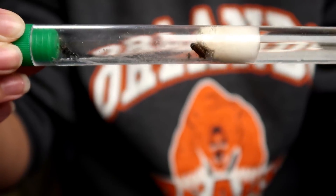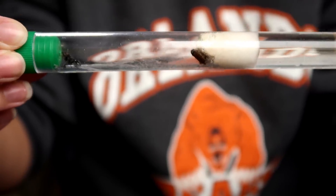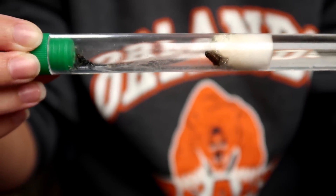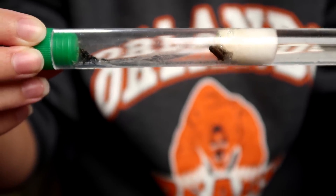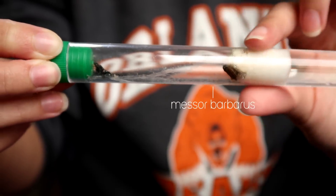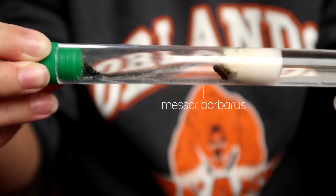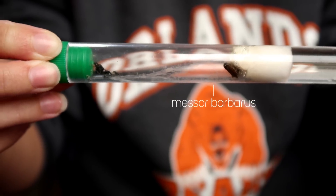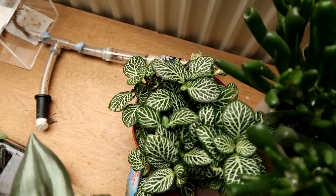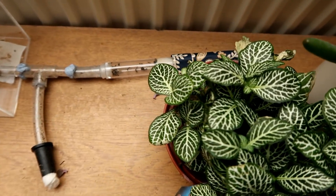Hi guys and welcome back to the ant series. I have lots to cover in today's video because it's been a while since I've done an update. Before we look into this colony — the harvester ant, my new colony, where disaster has struck — we're going to quickly look at the harvester ant colony I have who no longer have a queen.